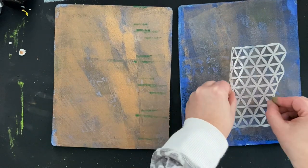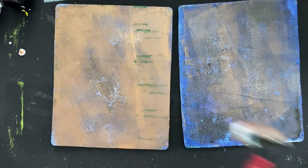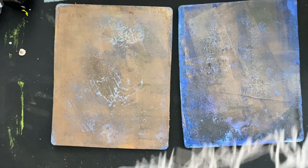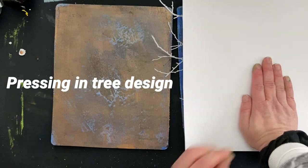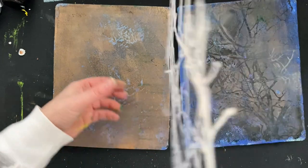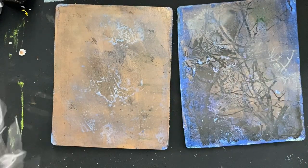Once I've got the gold on there — it's still wet — I'm going to take some different stencils and just press some patterns in. I have no idea if this is going to turn out. Then as I brayer on a little bit more I'm trying to brayer off some of that gold and more of that mint came through. Now I'm taking this stencil and pressing the stencil pattern into the plate. Then I'm going to take this tree stencil and press that tree design into the plate. You can actually see the tree design sitting on that plate, and I pressed it in with my fingers just in little places to see what's going to happen.